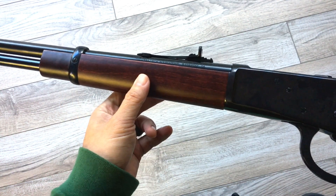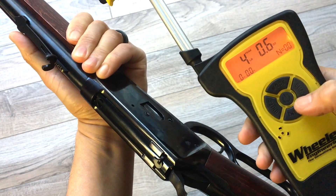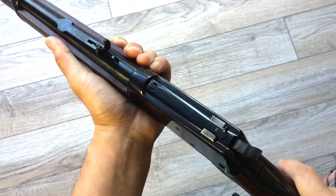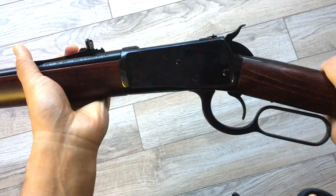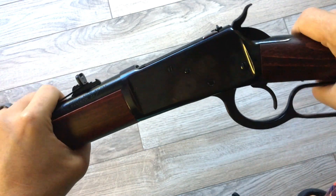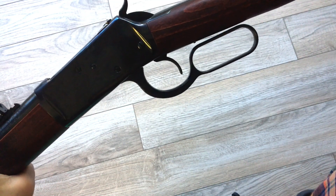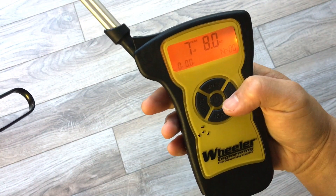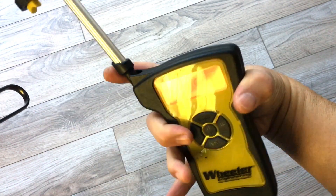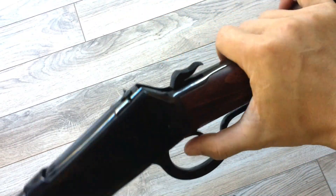We're also going to swap out to a Citadel LevTac forend. The trigger pull measures about four to four and a half pounds. I'd like to try and lighten that — I like my trigger pulls around three to three and a half pounds, like my pistols. I am going to swap out this lever for a large loop lever. The lever pull measures about seven to eight pounds, so let's see if we can lighten that up.